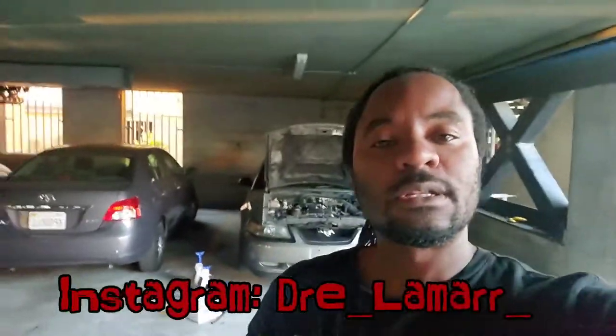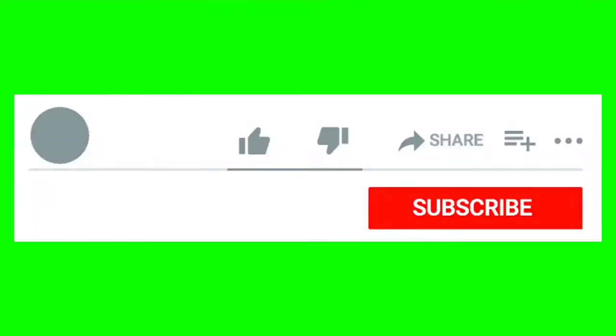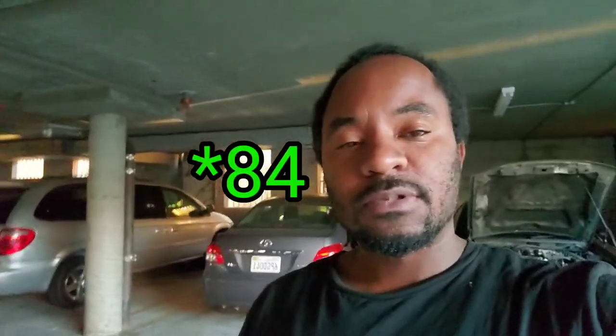What's good everybody, Jay Lamar back at it with another one. Thank you for coming to the channel, I appreciate it. Please go ahead and smash that like button and hit subscribe — I say it a thousand times but I really mean it. I appreciate everybody that's been joining; we're up to 78 subscribers, thankful.